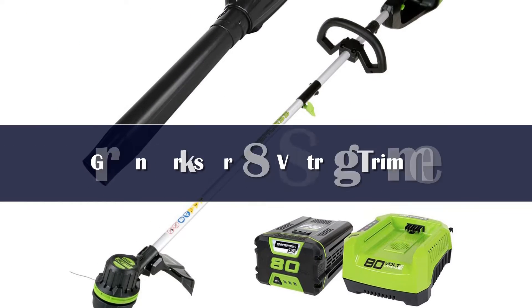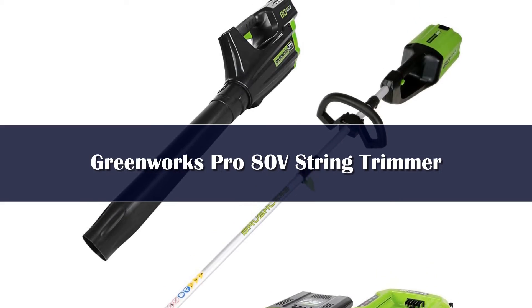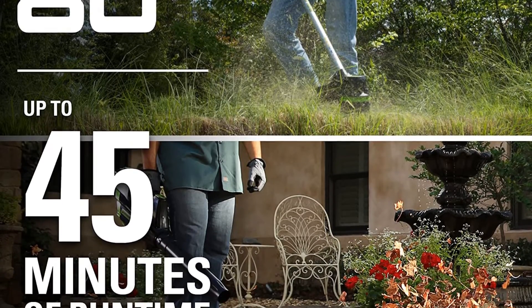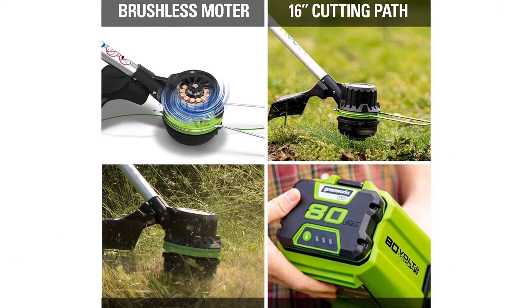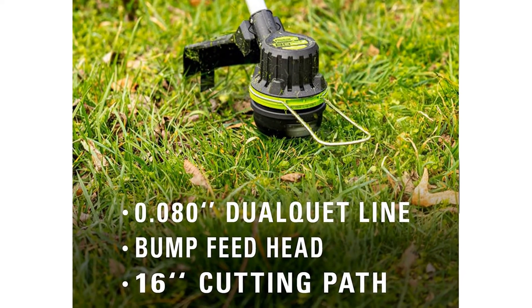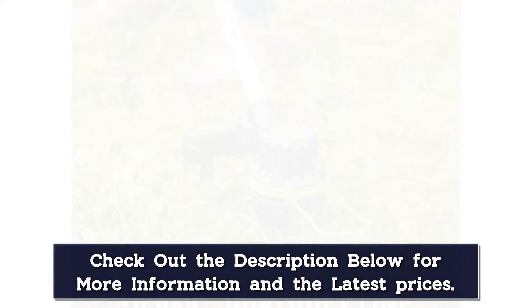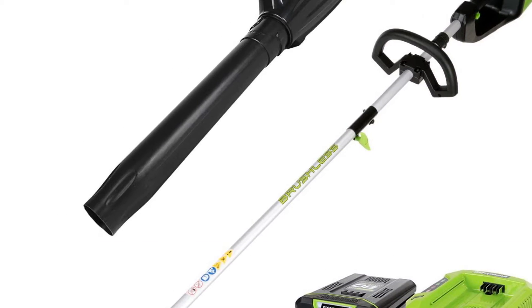Number 2: Another entry from Greenworks, this cordless string trimmer is designed with heavy-duty use in mind. The 80V battery is hefty, but this trimmer provides the most torque of any option on this list. It comes as a package deal with an 80V blower for the same price as the trimmer and battery kit. Aside from the free blower, it's a great choice for yards and wooded areas with thick growth. The downside: this trimmer is designed to plow through the toughest brush, but its battery's power sacrifices longevity, lasting only 30 minutes at high speeds.